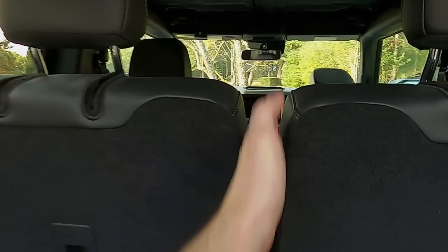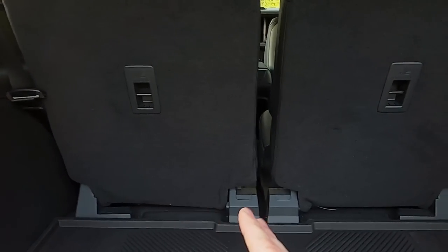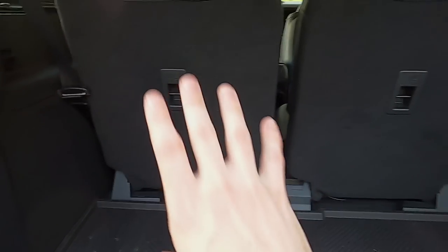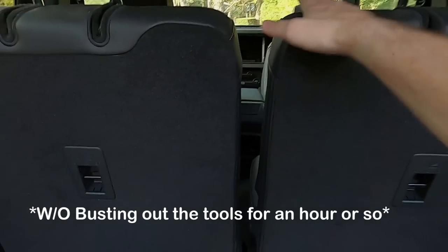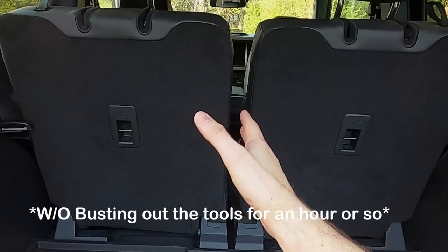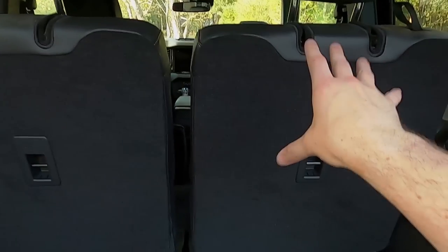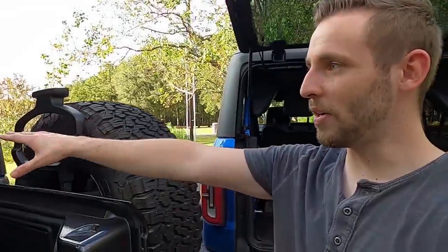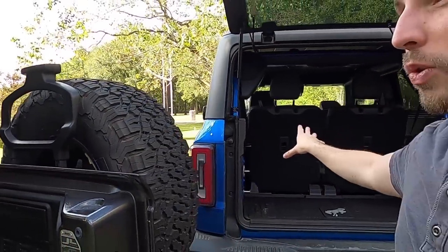The Bronco seats are 50/50 split, which is great — right up until you realize there's going to be a massive hump, and you can't remove them. Ford got it right with the 50/50 so you can fold one down and keep one up, and Jeep got it right with how you can easily flip the seat up or remove it. If they could combine those two features, that would be awesome.